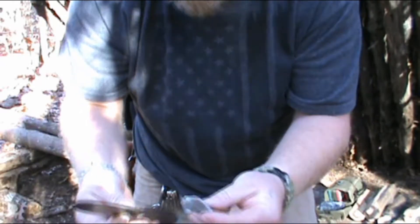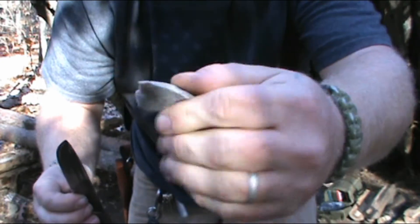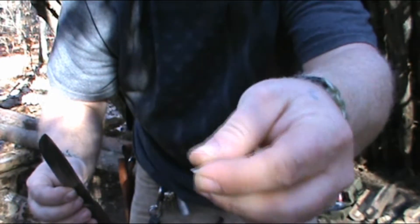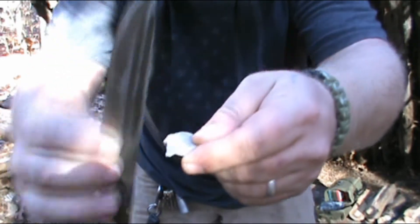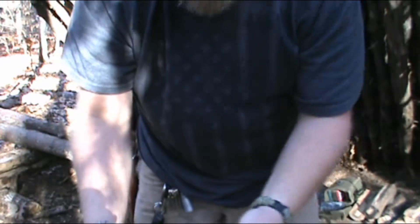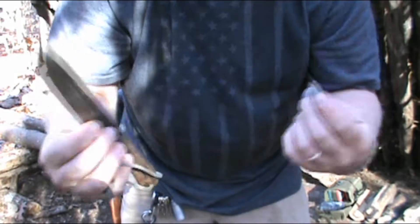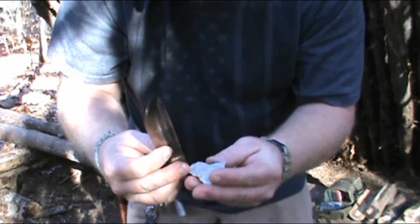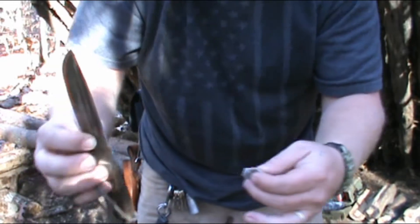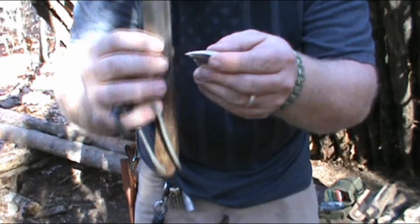Now is this perfectly safe? No, it's not. Also with the rock you're holding — you don't want to hold it up like that; hold it back and give yourself some room. Is this the safest way to do it? No, not really. In that video I was mainly doing it this way because I didn't have any surface other than my car to set the knife on, so I had to hold it.